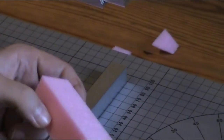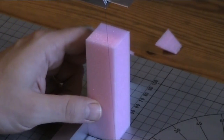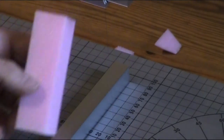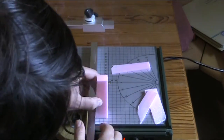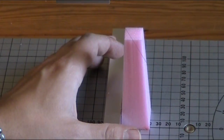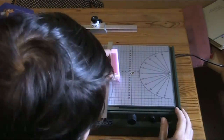I start with preparing my hotwire cutter for a diagonal cut. The piece I have here is 3x3 and 10cm high. I make a cut to all 4 sides of the piece, and then I reorient the wire to make 4 more cuts to the top of the piece.